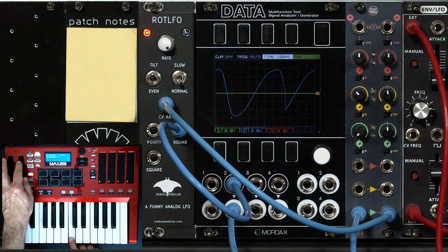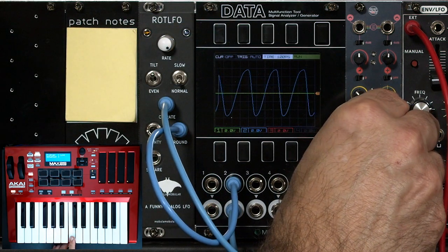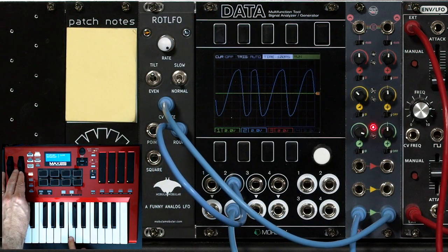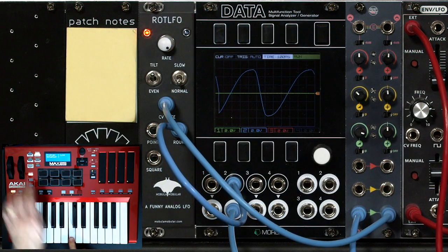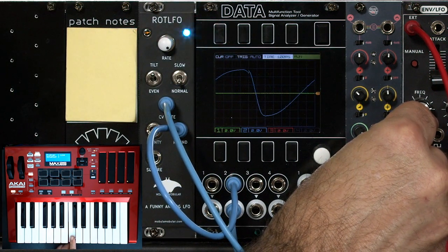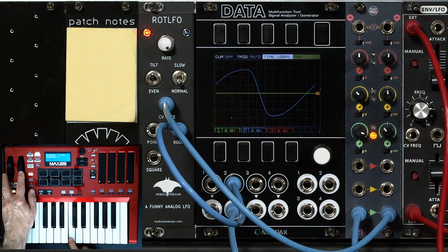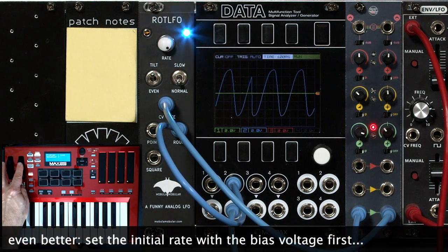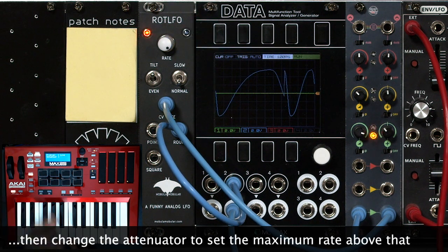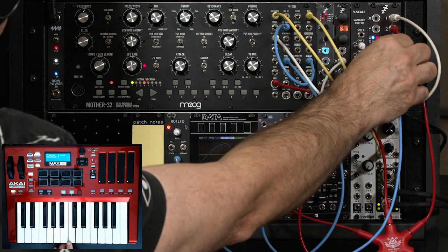So I add my maximum change in LFO speed, and then add a bias offset to decide what I want my initial speed to be, and then the mod wheel adds to that. I could do the same thing with aftertouch — aftertouch is CV4 over here.